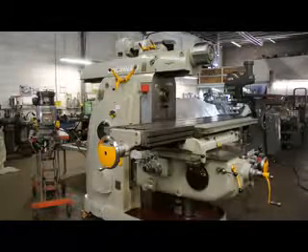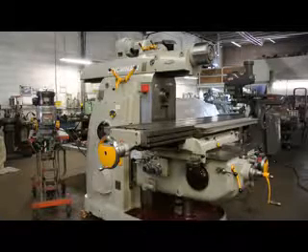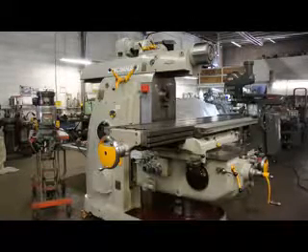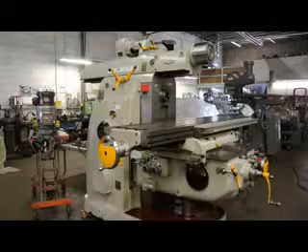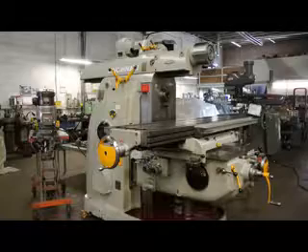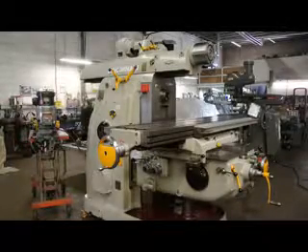Hi, this is Bill of Machinery Consultants out in Salt Lake City, Utah. We'd like to show you an absolutely amazing machine. It's a Cincinnati Horizontal Milling Machine — a number 5 horizontal Cincinnati, serial number 3J5P1W-5.